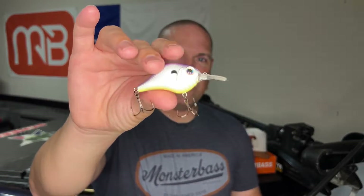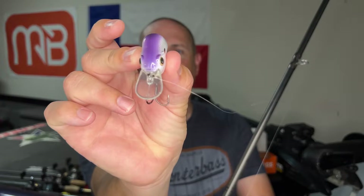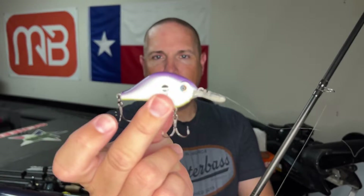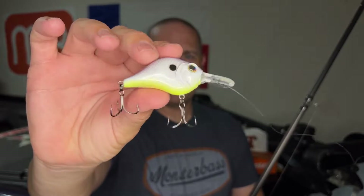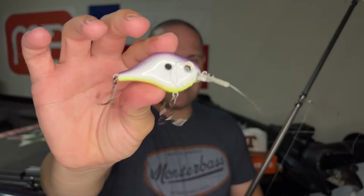In no particular order, we're going to start with the one I already have tied on with my cranking setup, and that is the Bill Lewis MR6. What I really like about this crankbait: it's about a five to six foot diver. You can see a little bit of an elongated bill and also a thinner body compared to most normal square bills. I really like this profile, the eyes are really well done, and I like this paint design — purple on top, a little bit of chartreuse on the bottom.